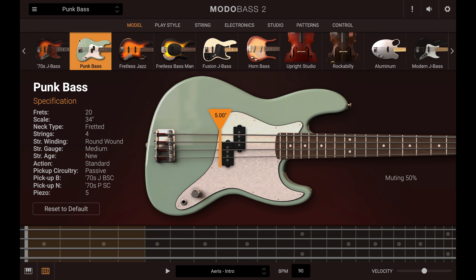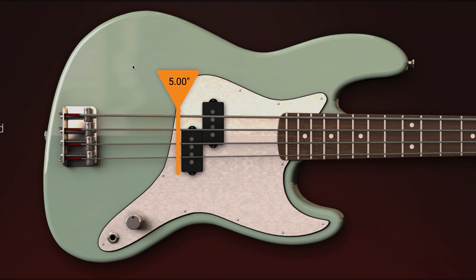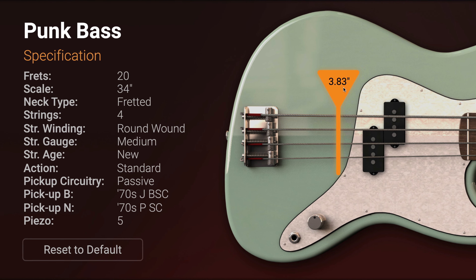Punk Bass is based on the Fender Mark Hoppus Jazz Bass with its aggressive and addictive sound.